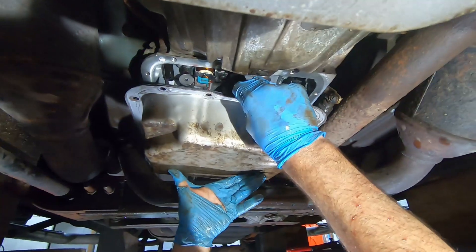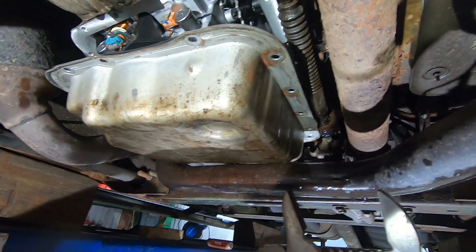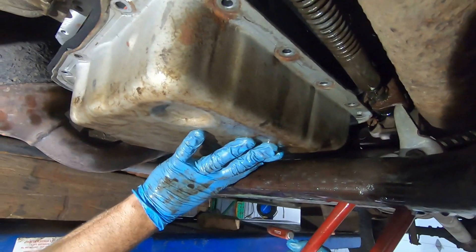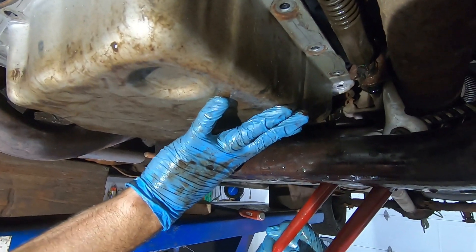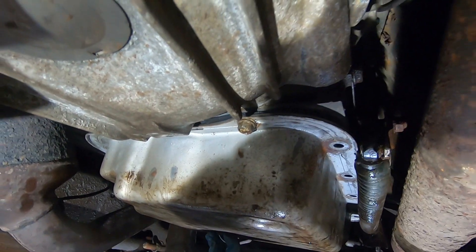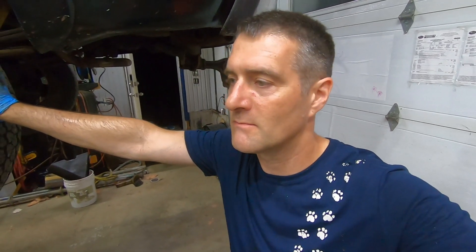I've got the bottom of the transmission cleaned off where the pan gasket goes, the pan cleaned, and the magnets cleaned to remove all the metal mud. With the new gasket in place, the tricky part is holding the gasket on the pan while maneuvering around the bracket. I used a large pair of locking pliers to bend the bracket enough to get the pan in. Once the first bolt was in, all the other pan bolts followed, and I torqued them evenly to 9 foot-pounds so the gasket doesn't bunch up. This job shouldn't be scary — take your time, pay attention to bolt locations, keep things clean, and you'll be fine. Good luck with your DIY projects.